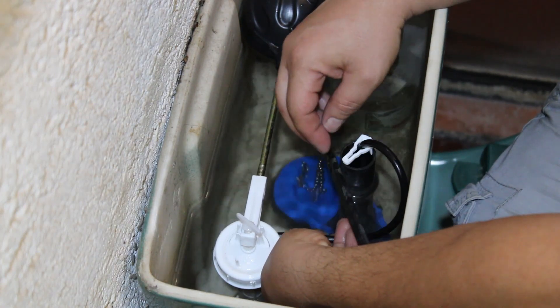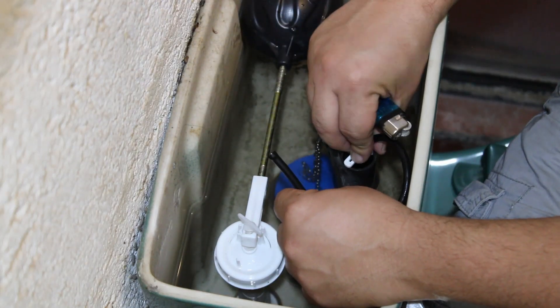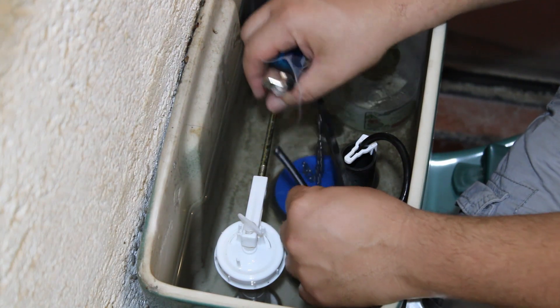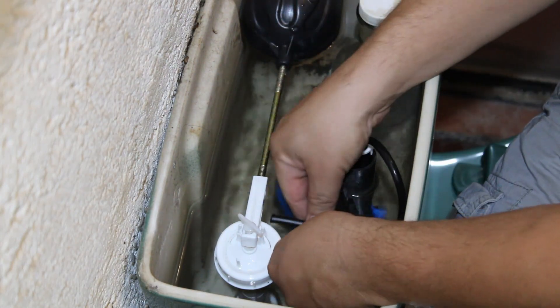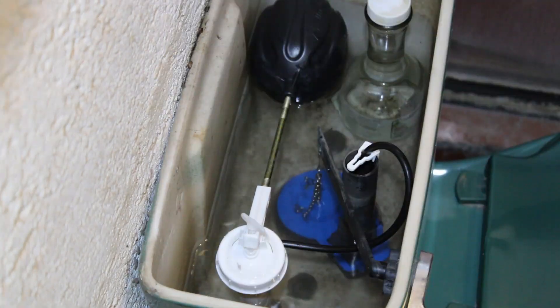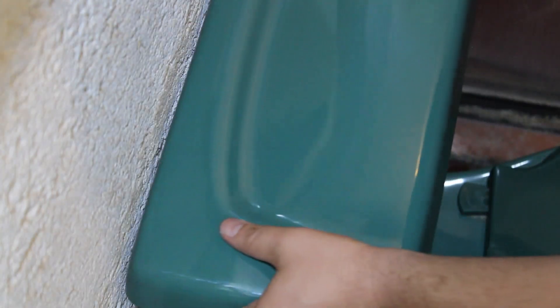Sometimes this hose is a little bit too hard. So just to make it a little bit more flexible and to fit in that hole, I'm just going to heat it a little bit with a lighter. And then insert it in the hole. And that's it — I think it's working perfectly. It's a shame because this one was a really good flapper valve. As you can see, my son already bit into the package.